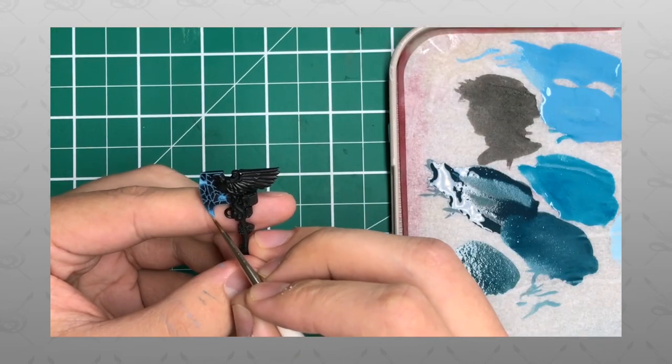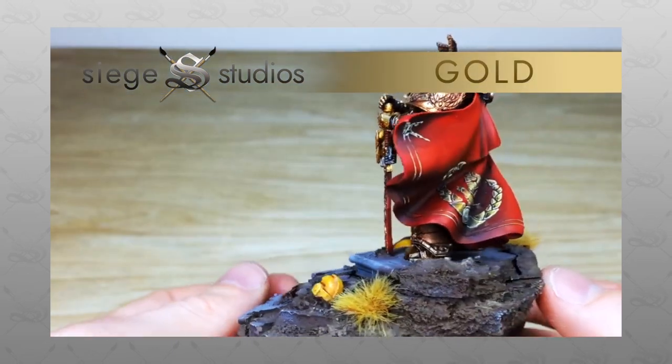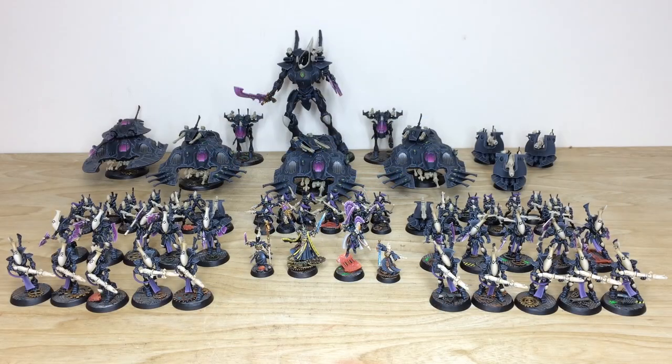If you're new to Siege Studios' YouTube channel, welcome. Siege Studios is a UK-based premium commission miniature painting service with 32 painters who all paint from our Bronze premium gaming level all the way up to Platinum, which is our competition entry quality. If you're interested in a commission — whether a vast army, characters which we specialize in, or a small force — head to the description where it says 'Get a Quote', click that link, fill in the contact form, select the relevant drop-down options, and include a list of models in our model list format.